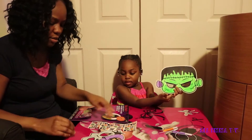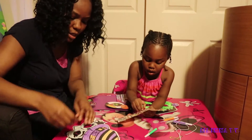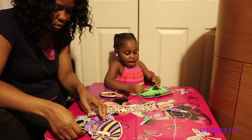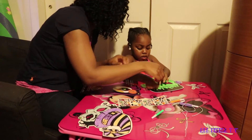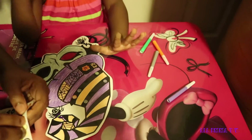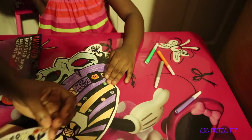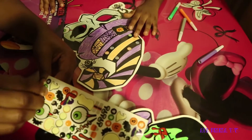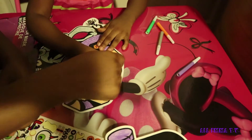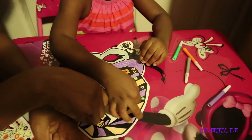Okay, you ready to put on the stickers? Yeah! I'm gonna put the eyeball first. I'm gonna put it on his eyes — right here. Mommy, help me put the sticker on. Put the scars right here — put it right there. Yeah, right here in the black spot.